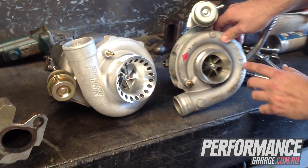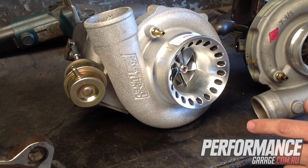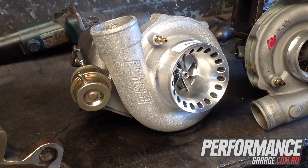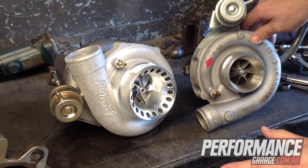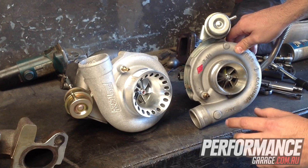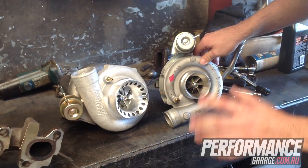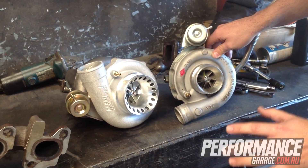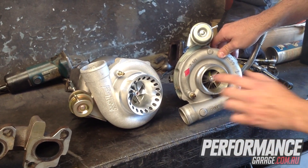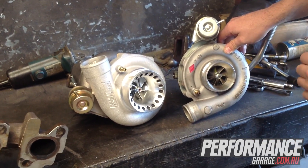The factory turbo is water-cooled, whereas the PTE Precision Turbo isn't. So we've had to put some little block-offs in there to stop the water, which is a very simple thing to do — not a problem at all. It won't cause any issues with the cooling of the turbo. The turbo will still respond, no problems — it will still function the way it should with no overheating involved. The boys are just going to fit this up now to the manifold and we'll get it onto the car.